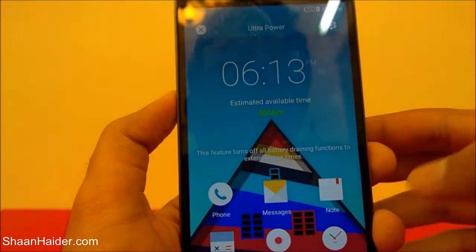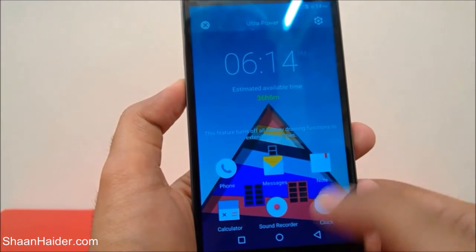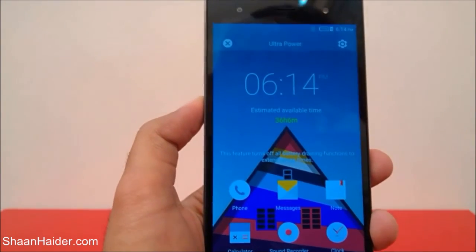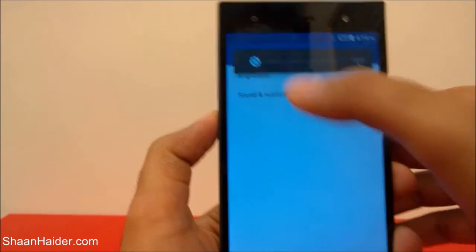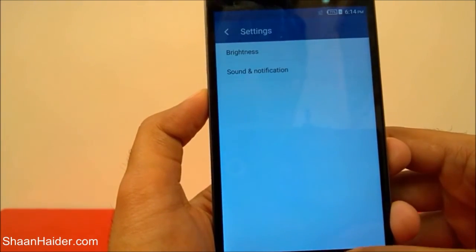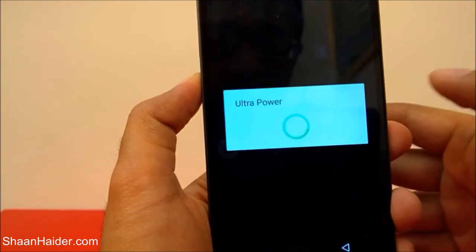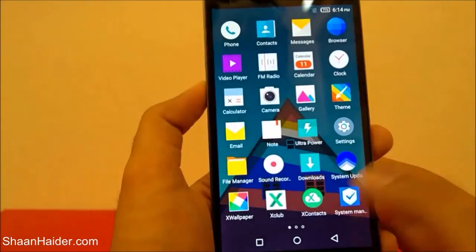Tap OK and you can see that now I am able to access only the phone, messages, notes, calculator, sound recorder, and clock — there are no other options available, no app drawer. The brightness is reduced automatically, and if you tap on it, the option shows brightness is reduced to zero — the minimum. To close the ultra power saving mode, tap on this icon; it will show a message asking if you're sure you want to disable ultra power mode. Tap yes and we're back to the original — with the app drawer and all applications.